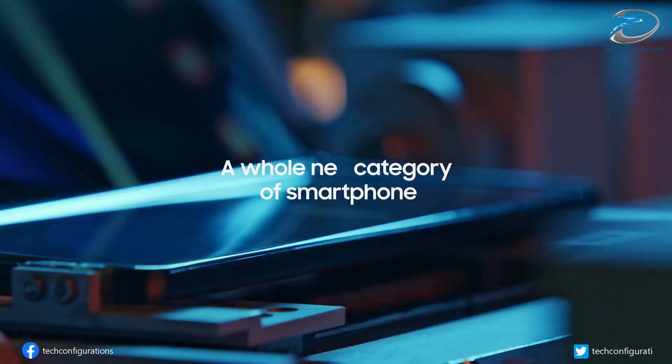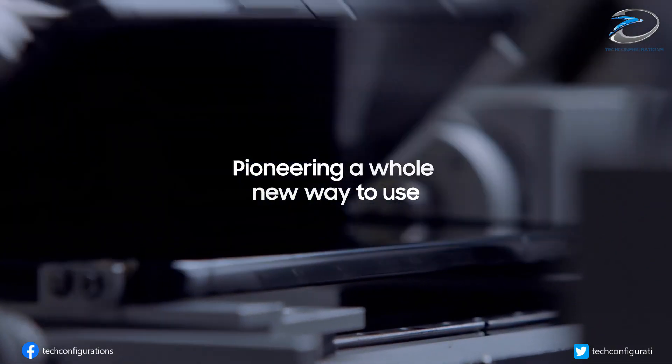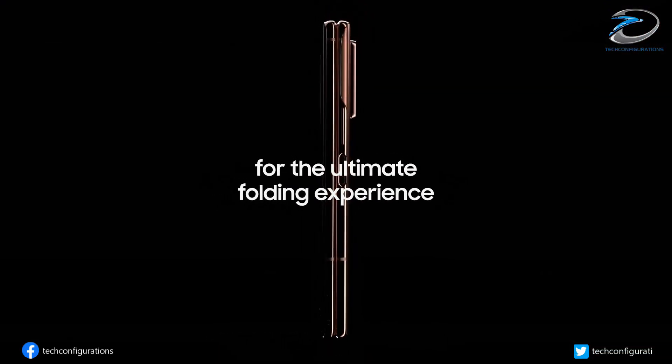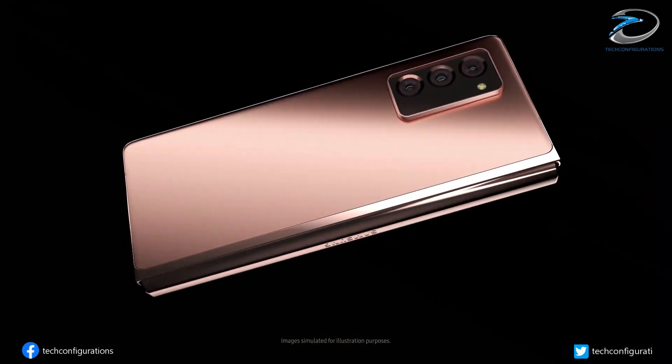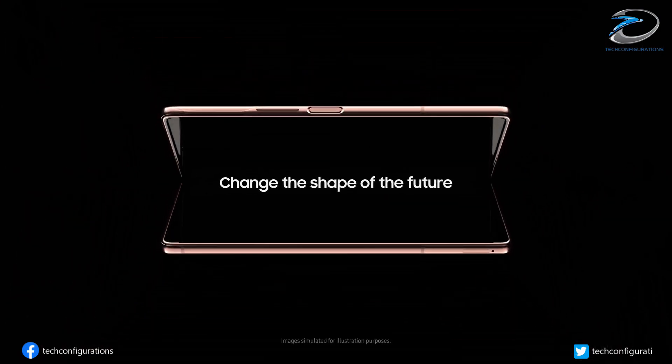We have also seen the latest foldable display trend which has been capturing the market, with Samsung introducing its latest Samsung Galaxy Fold 2. So after all this, what's next? Well, it seems the under-display camera is the next thing that we would look forward to in terms of future smartphone technology.